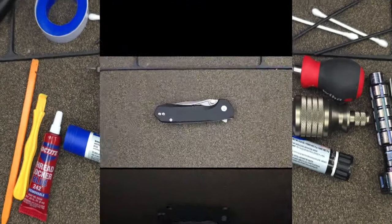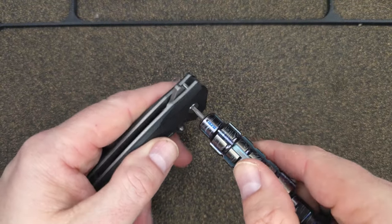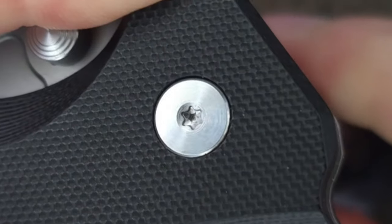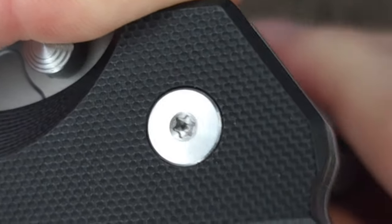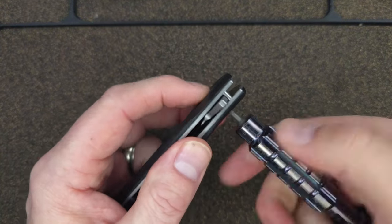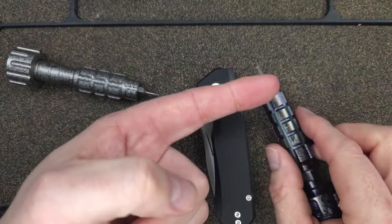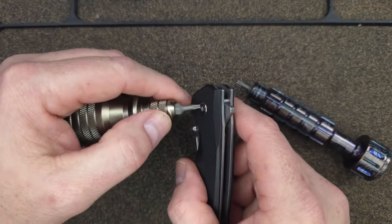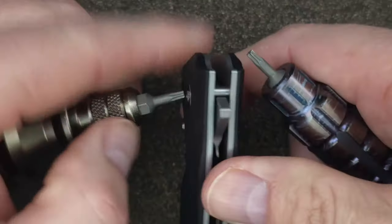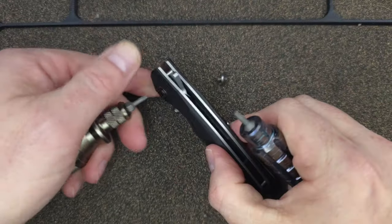When I take apart a liner lock, I typically start from the clip side. We're finding out if this has a D-shaped pivot or if the pivot spins. The pivot is spinning — it does not have a captive D-shaped pivot. This means I need two bits: one to hold this side and one to unscrew the other. T8 Torx bits are typically what you'll see in modern pocket knife pivots. Luckily it came out very easily.